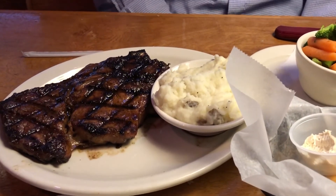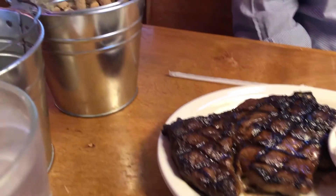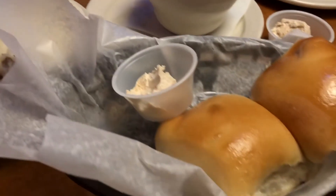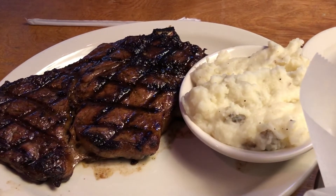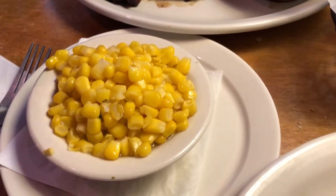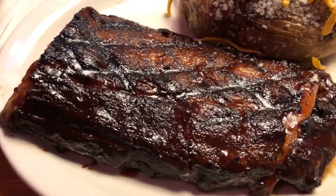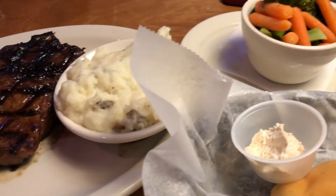Hey guys, just want to show you what we are having for dinner tonight — we are at Texas Roadhouse, which is a steak place. They are famous for their peanuts on the table and their yeast rolls with cinnamon butter. Howard is having a bone-in ribeye steak with mashed potatoes and mixed veggies. I am having corn, a loaded baked potato, and a half rack of ribs.